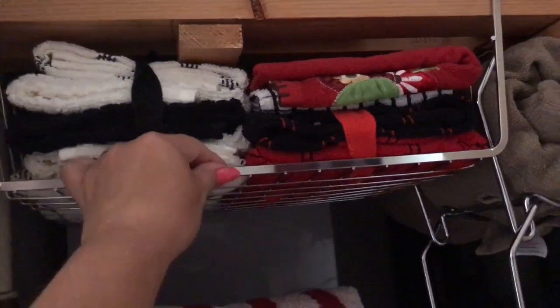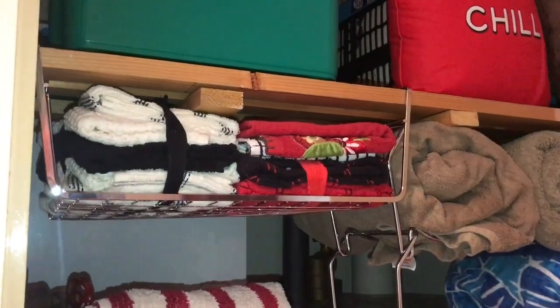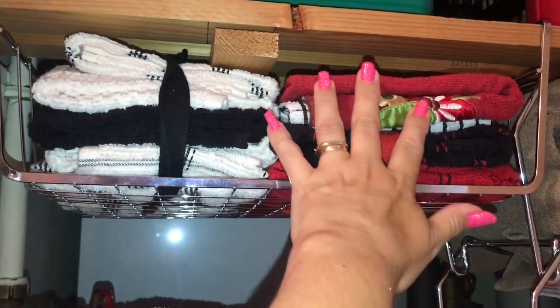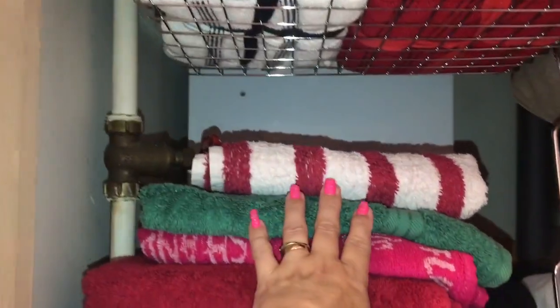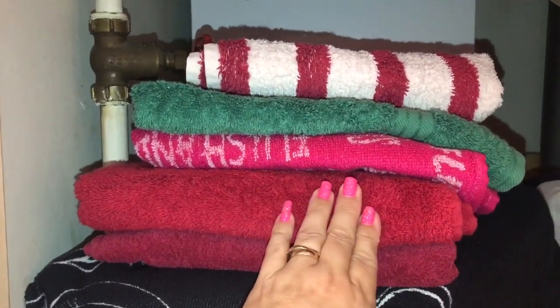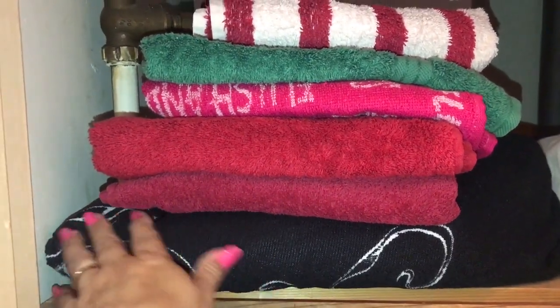These wire containers I got from B&M — they just give you extra storage on the shelves, and I've got quite a few. I've put my light on so hopefully it's a bit brighter. In the first one I keep new flannels that haven't been used. Down here are hand towels I use in the cloakroom, and sometimes in the bathroom if we have guests staying over.